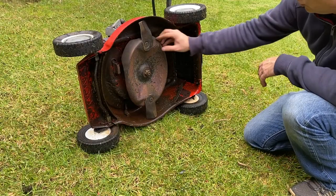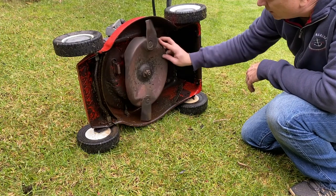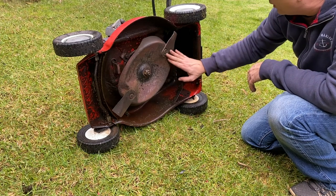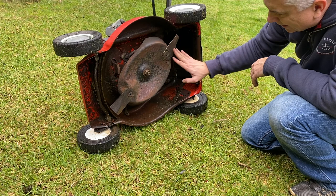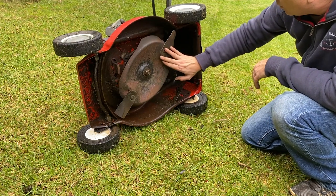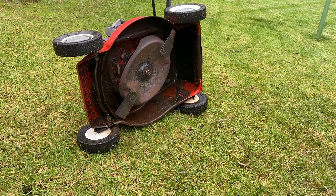Let's have a closer look at the under deck. You can see it's actually in pretty good condition - there's no cracks or anything. The blades have no cracks either, they're a little bit blunt. Blades are all in good condition, so let's grab the grinder and sharpen up those blades.